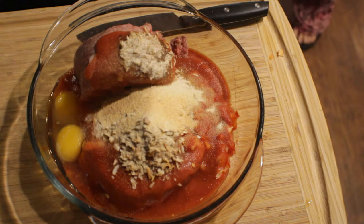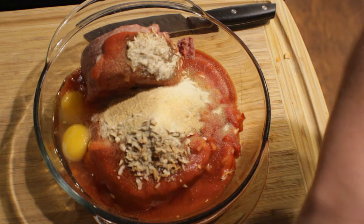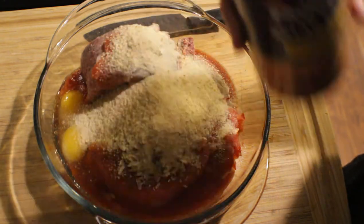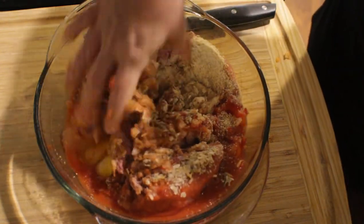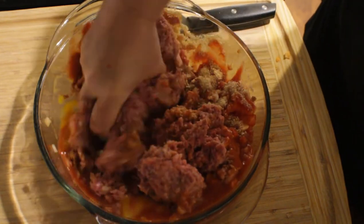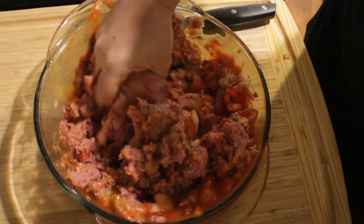A lot of people put cracker crumbs down in their meatloaf, or they use bread they already have. I use Progresso bread crumbs from the grocery store — you can use Panko if you want. With clean hands, I'm going to mush all of this together and make sure it's well incorporated so all that flavor is in my meat. You can use gloved hands or a spoon, but I don't mind putting my hands in the meat and squishing it all together, as long as they're clean.